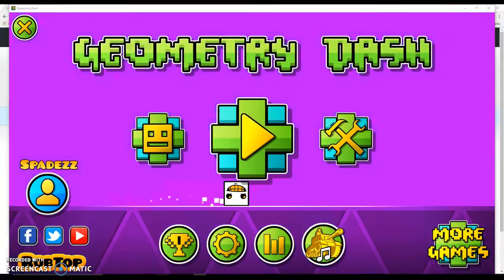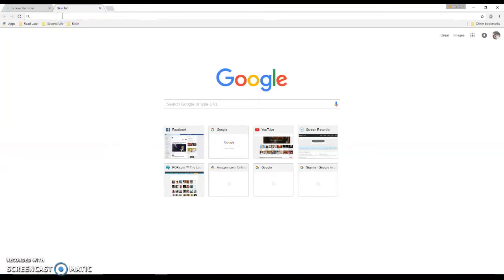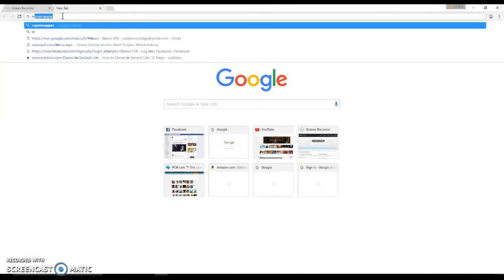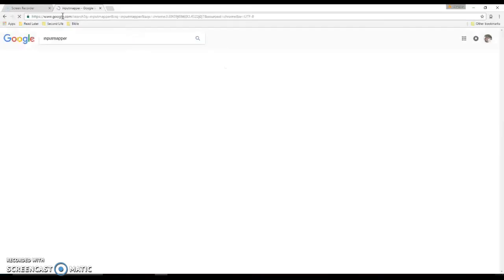Basically what you want to do is go into your web browser, open a new tab, and go to — with no spaces — Input Mapper. Make sure the description is exactly how this is, because I know some people are worried they're going to get a virus from something. I will leave this link in the description to prove that this is safe.